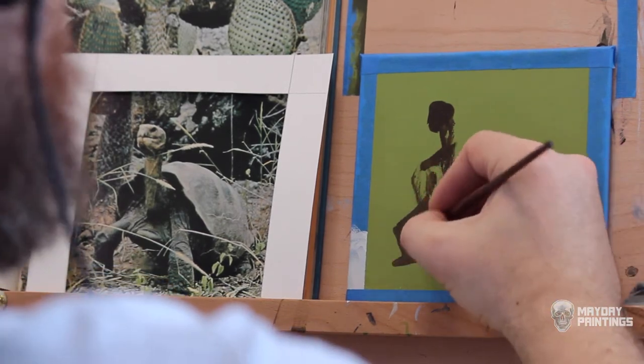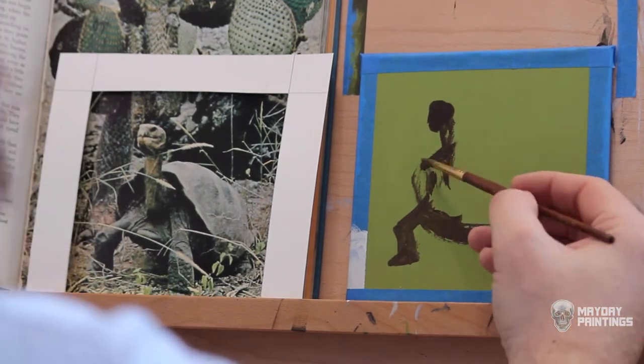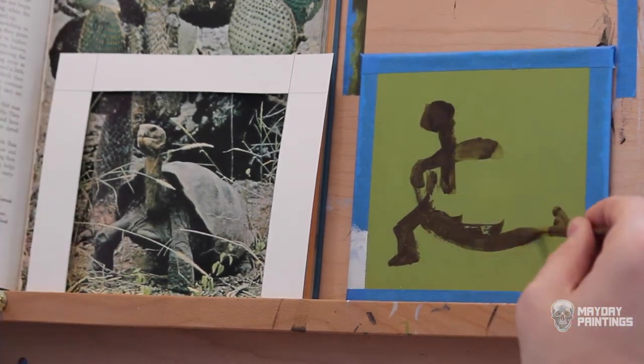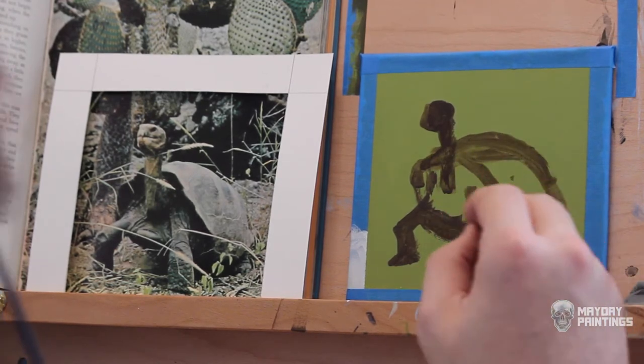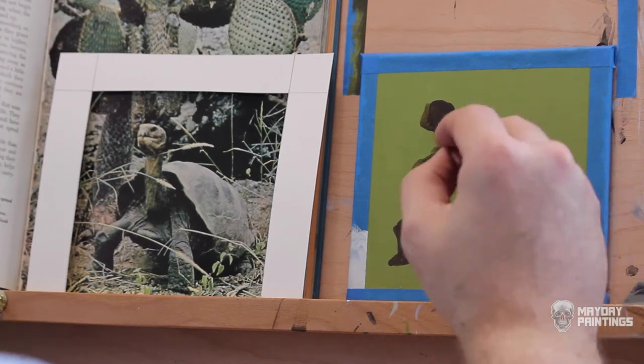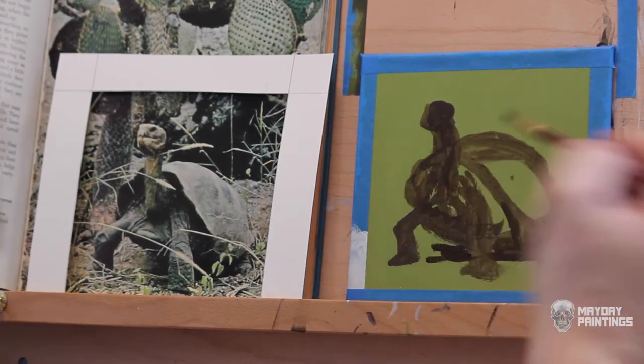I'm going to use a silhouette technique to paint this tortoise. I am starting with a dark — in this case raw umber — to draw and fill in the shape of the tortoise, then paint the lighter areas and details on top of the dark.